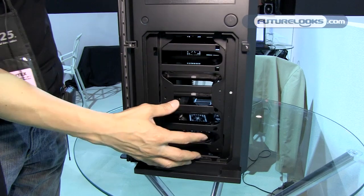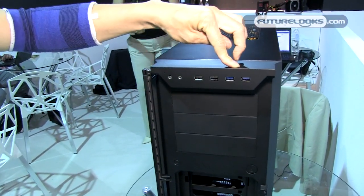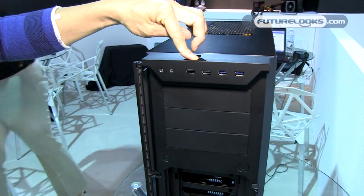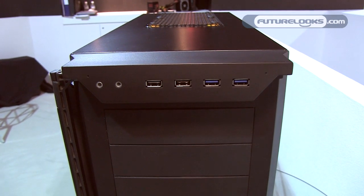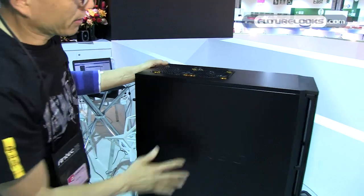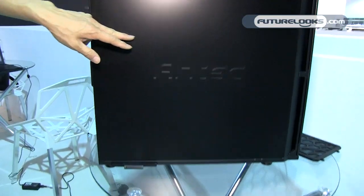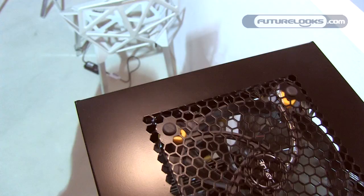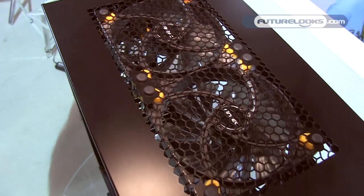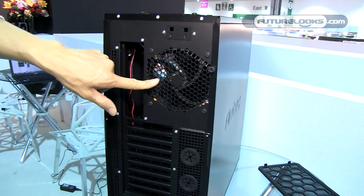You can mount two 120mm fans in the front. There are two USB 3.0 and two USB 2.0 ports on the top — so two plus two USB. On the top we have 220mm fans, and at the rear we have 120mm fans.